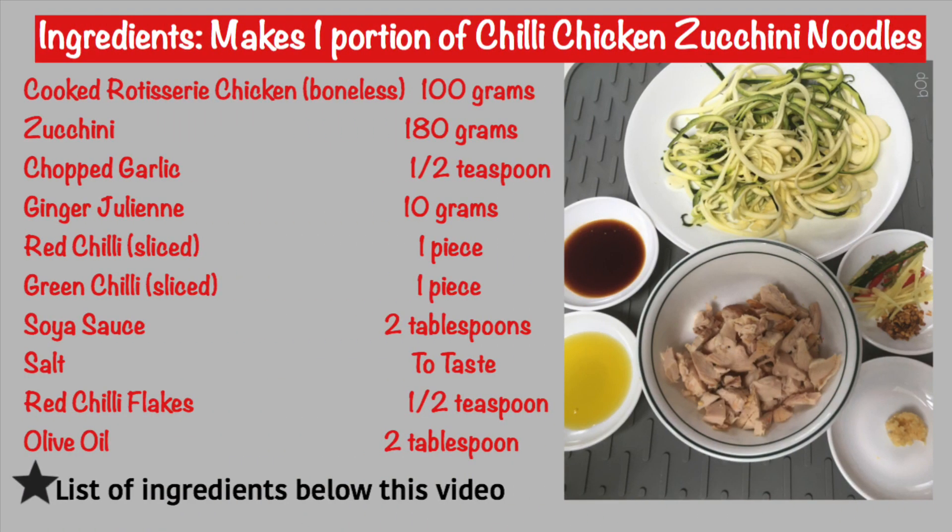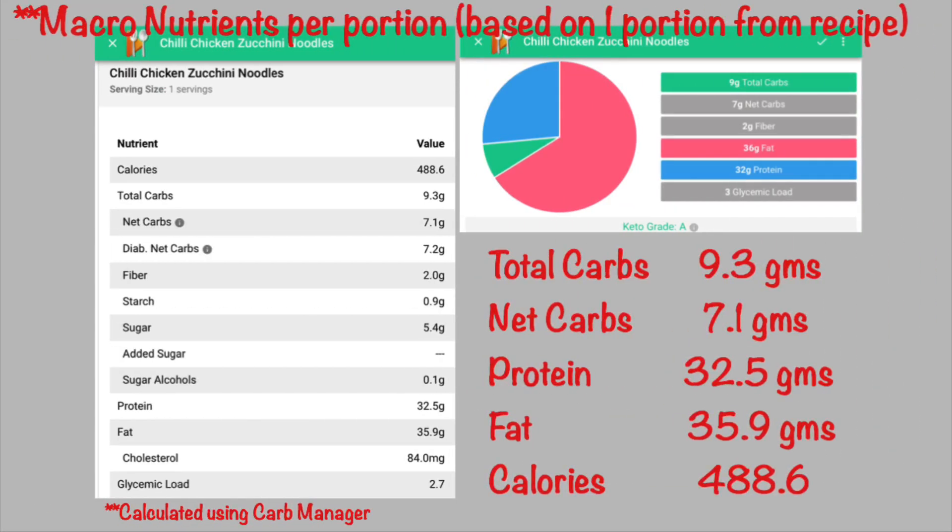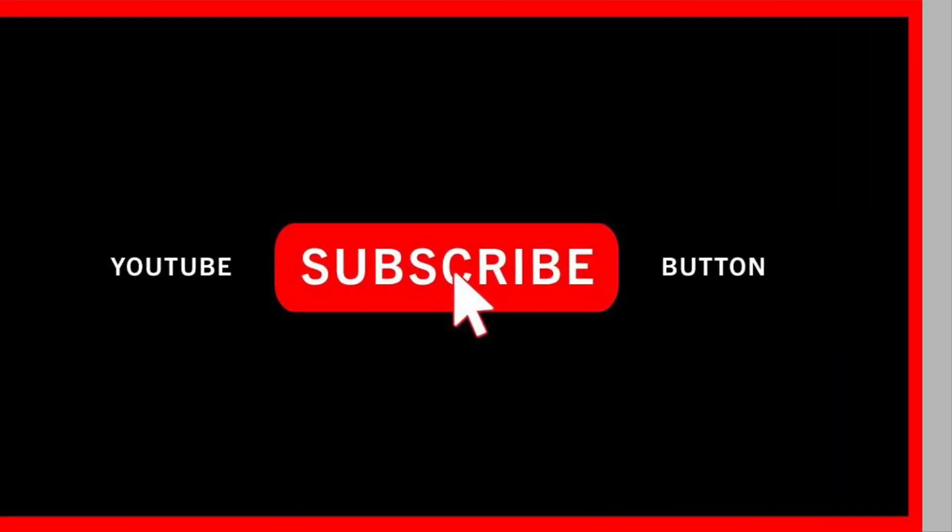Here are the ingredients for today's recipe. In this recipe we are using the breast meat of a store-bought rotisserie chicken. You can use any protein of your choice.